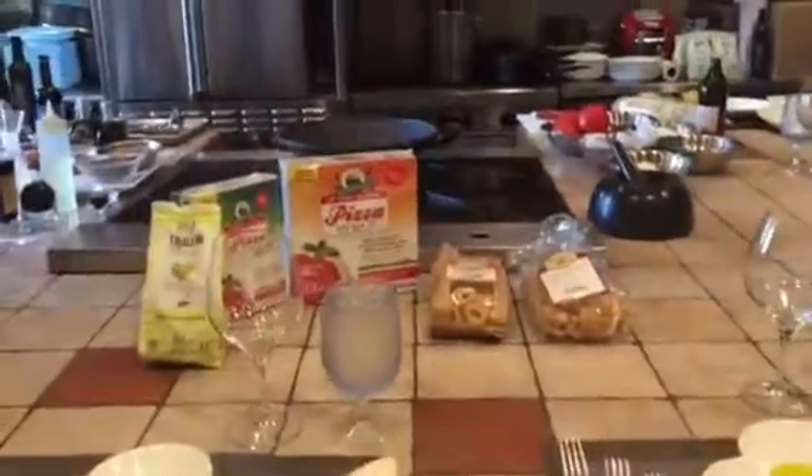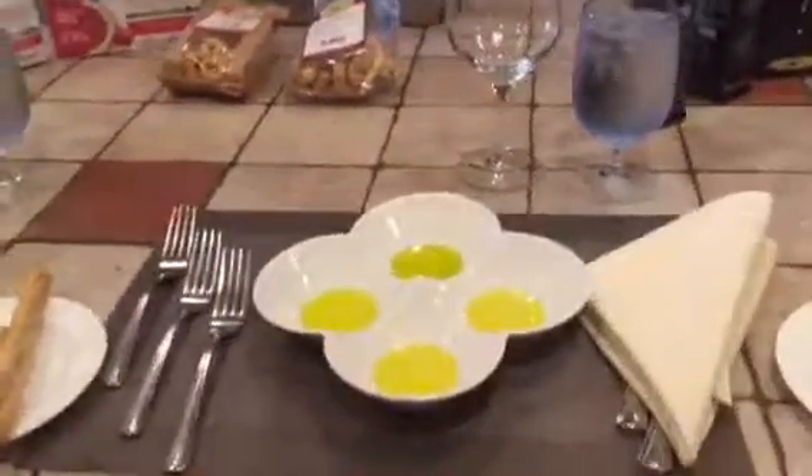In my studio. Here we have the pasta, the olive oil, and some breast steaks. Of course the extra virgin olive oil.